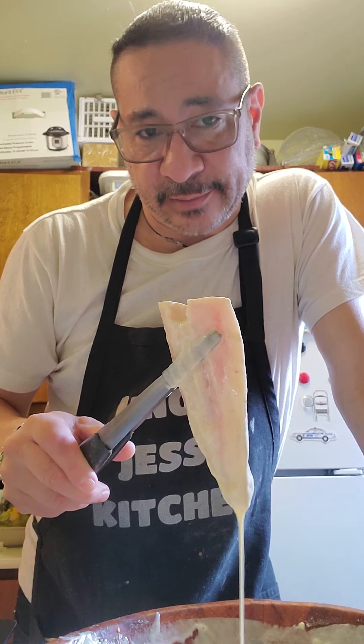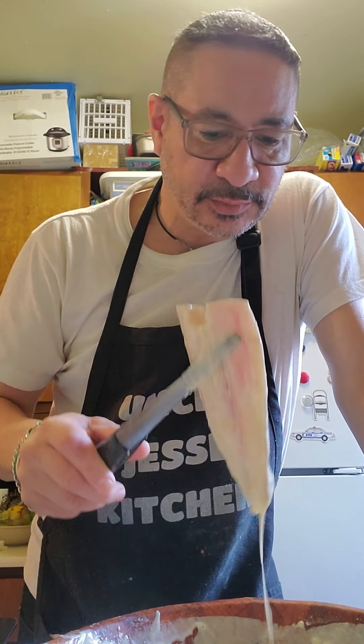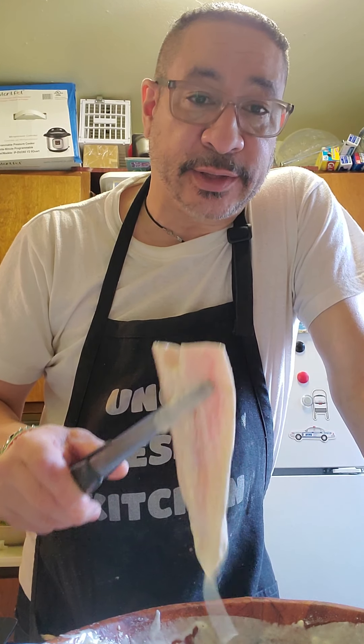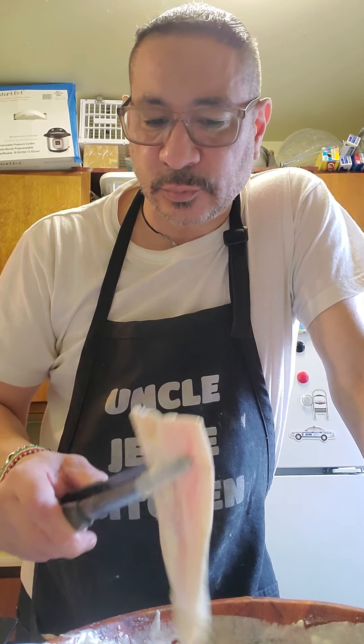Now, it tells you to put in oil and fry it. I'm going to use the air fryer for this because I think it's better and it's definitely healthier. We'll see what happens.